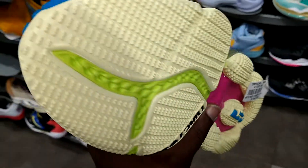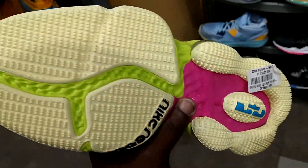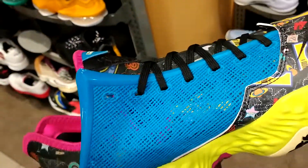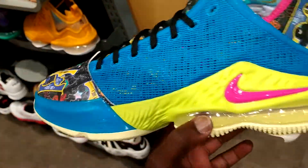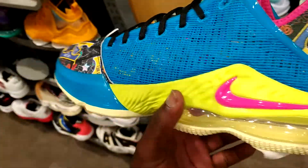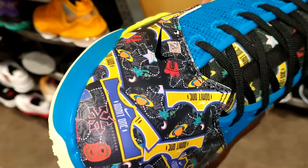But hey, if you got them and you like them, if you need a shirt to match, hit me up. Find my IG at TheCreatees — T-H-E-C-R-I-B-T-E-S. Send me a DM, get your invoice, and I'll make you a shirt to go with these.